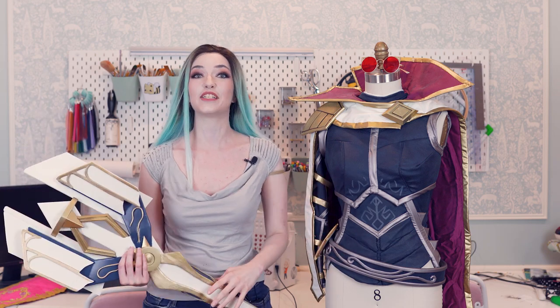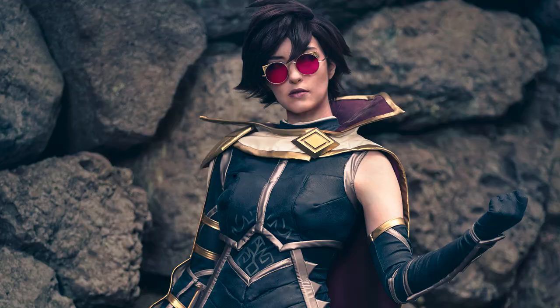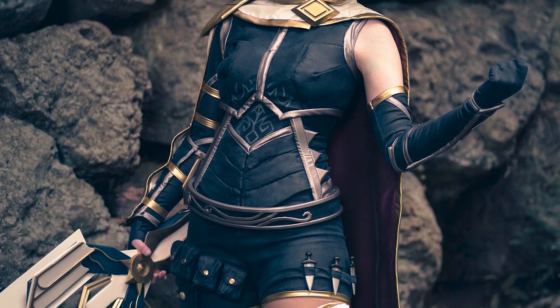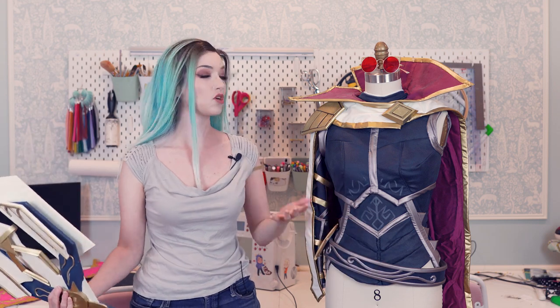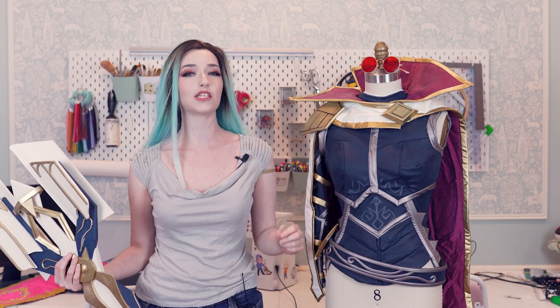Hey guys, Regan of Calibre Crunchies here, and I am so excited to finally bring you our latest cosplay build. When Riot Games contacted us to help bring the new Sentinels of Light Vayne skin to life, we were just over the moon about this project. We have been working so hard for the last few months — it's been kind of under wraps — but finally we can share how we constructed both the outfit itself as well as her super new crossbow. Stay tuned for this video, which is a general walkthrough, as well as some upcoming tutorials for how you can construct your own version.